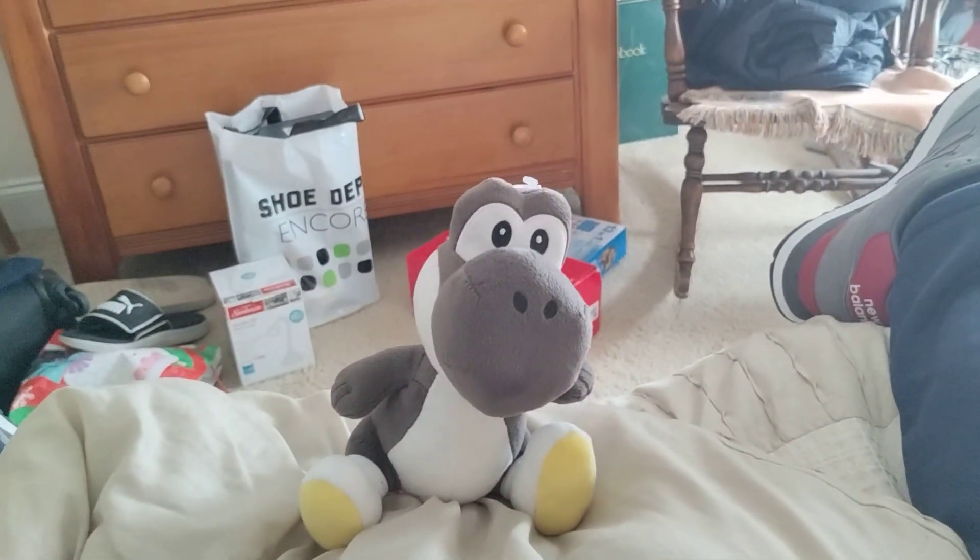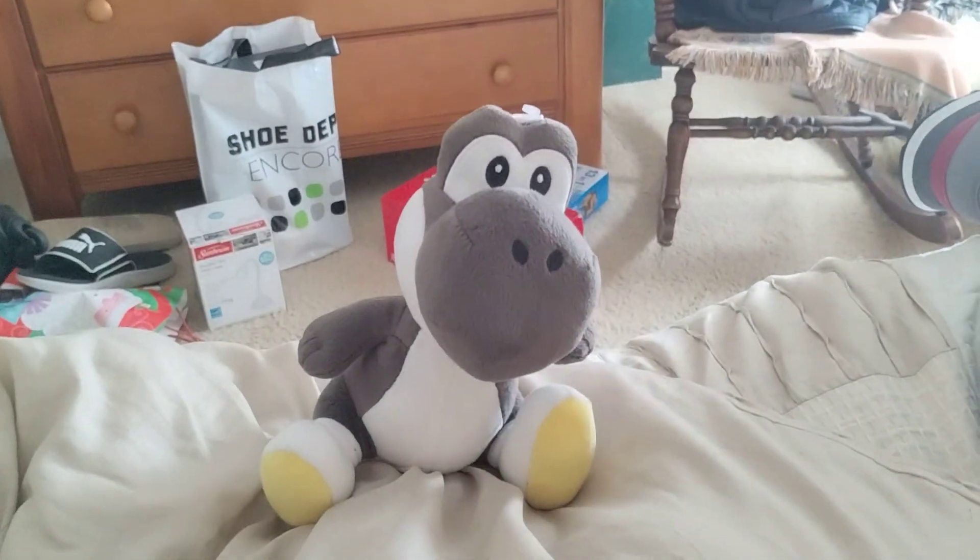And so, there you have it. That was my review of the Black Yoshi Plus.